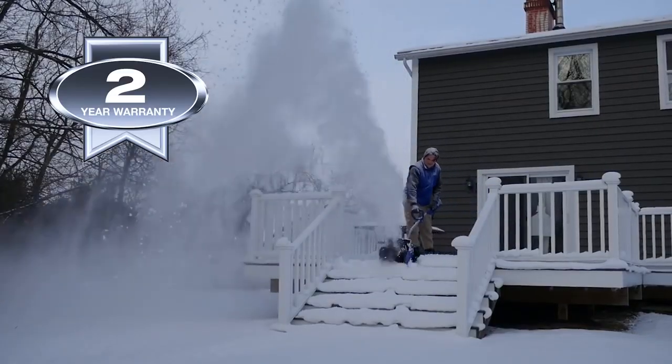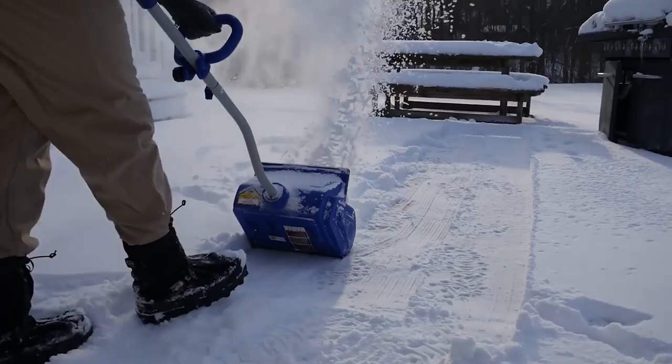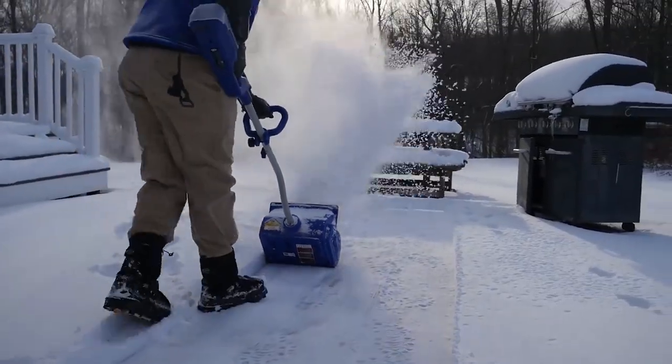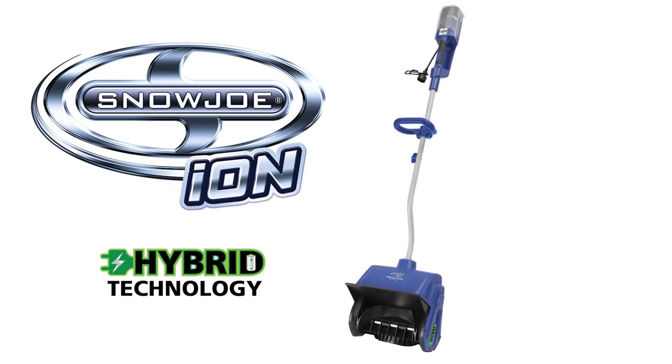Hybrid technology means never having to run out of power or options when winter strikes. So when it comes to snow, go with Joe and experience the eco-friendly power of the gas-free Ion Hybrid Snow Shovel.